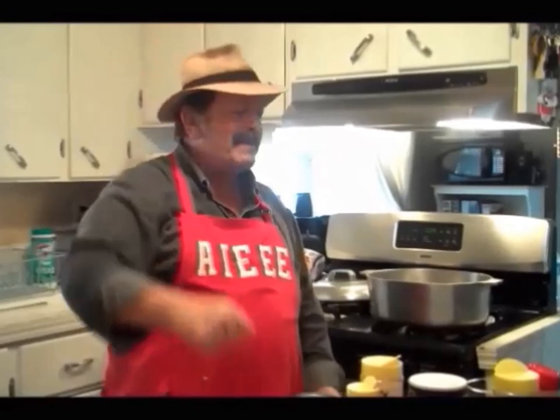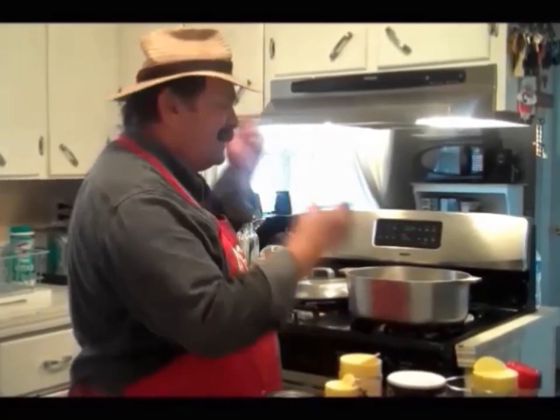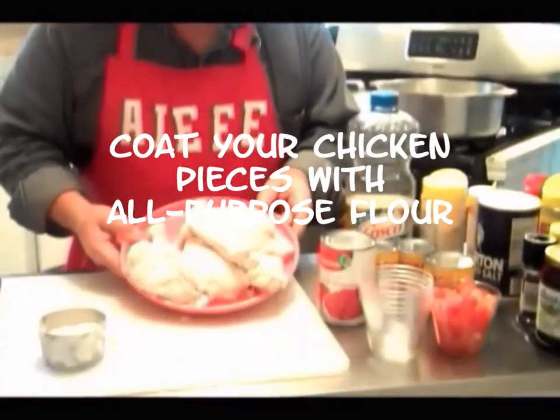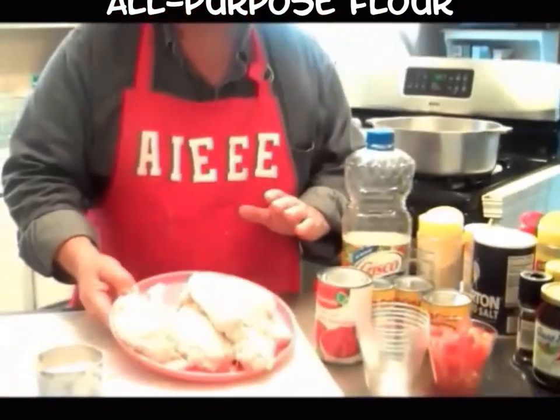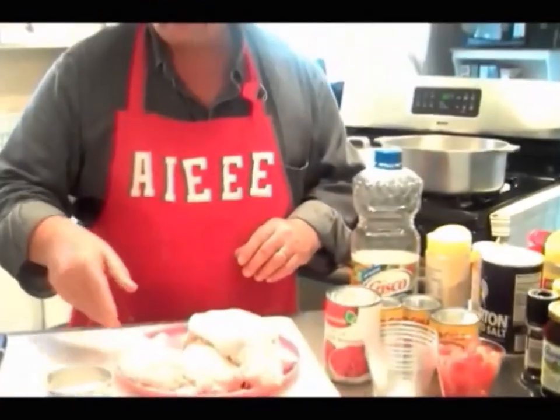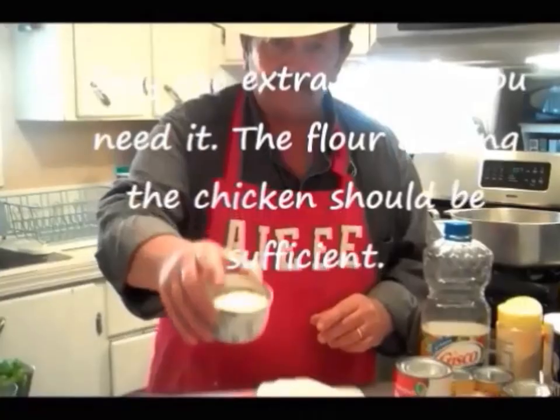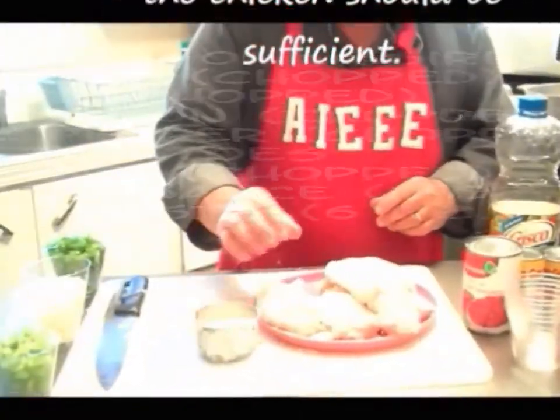I'm gonna get started and cook it. I've got chicken coated with a little flour. I put it in a bag, coated it, then pulled the leftover flour back out because I'm going to use that after a while.